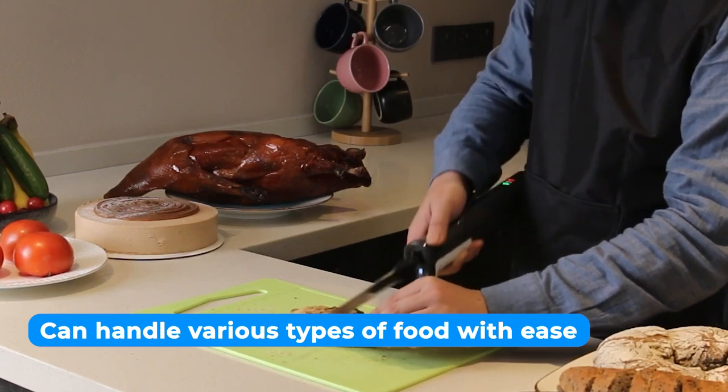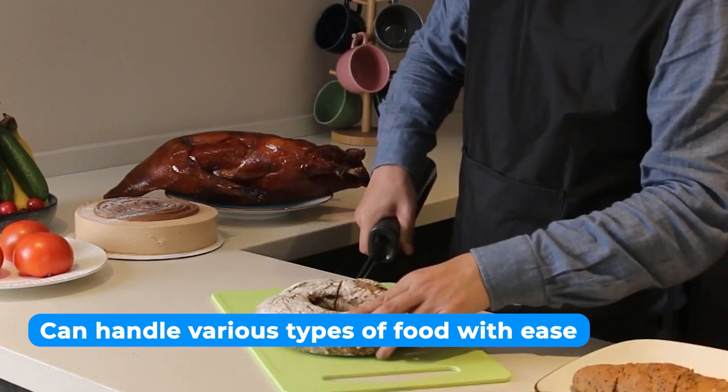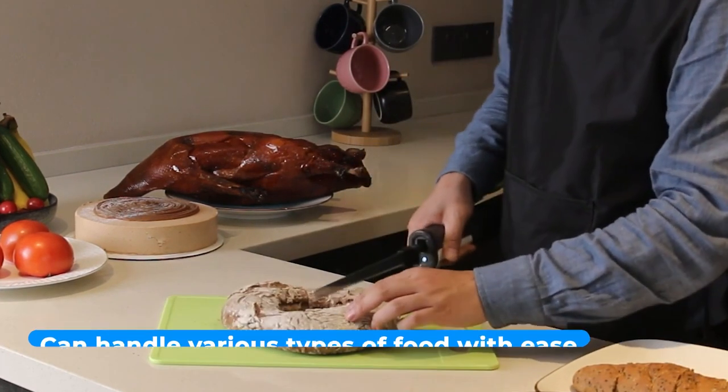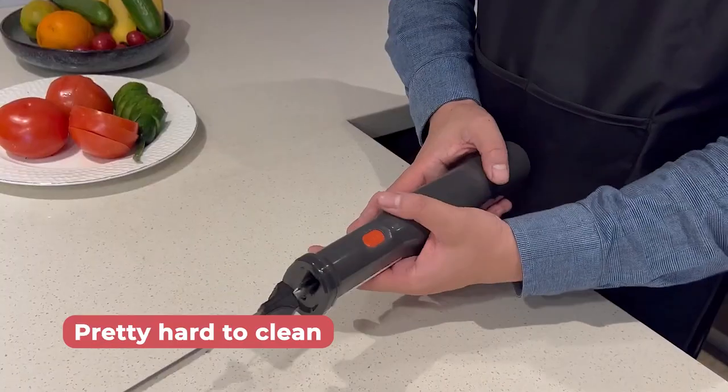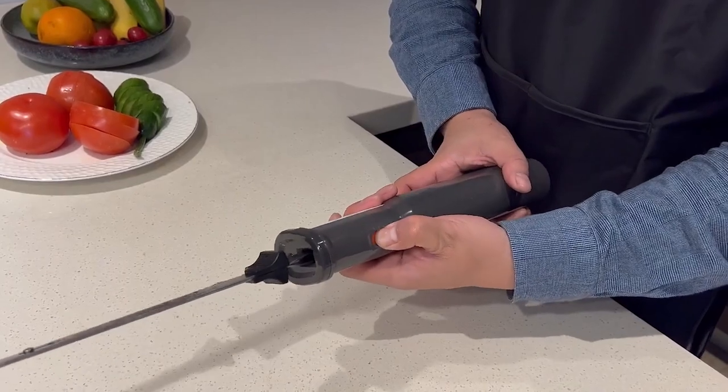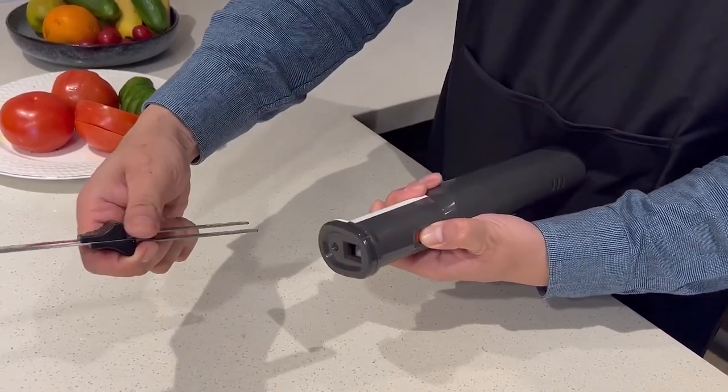Moreover, it can easily handle various types of food, including tough cuts of meat and delicate vegetables. The minor drawback is that it is pretty hard to clean, but you can get used to that after some use, so you don't have to worry about that.